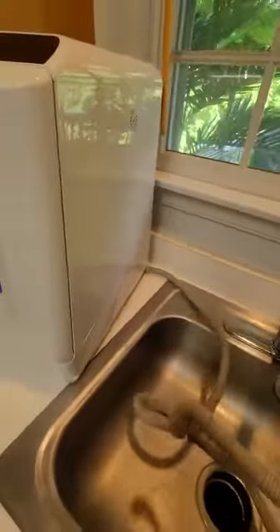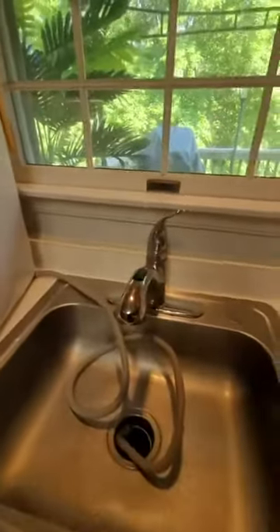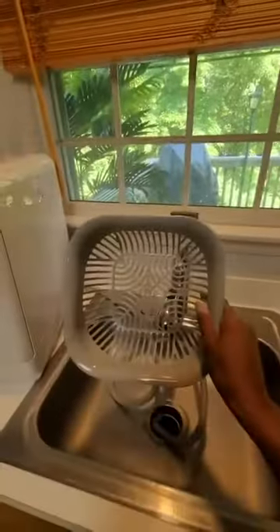You also have your water outlet — the tube where the water comes out of. This is your water inlet tube. And then you also get a fruit basket with it.